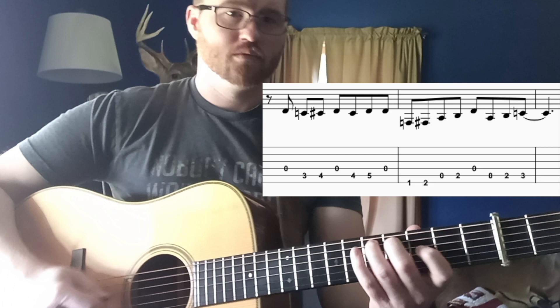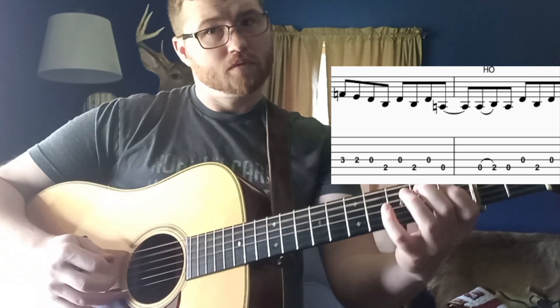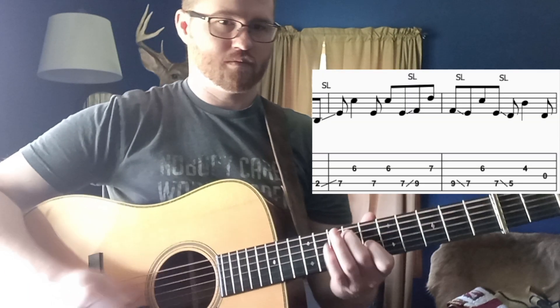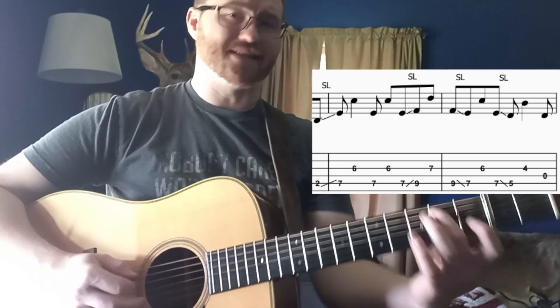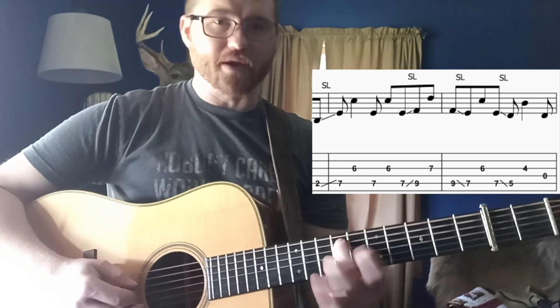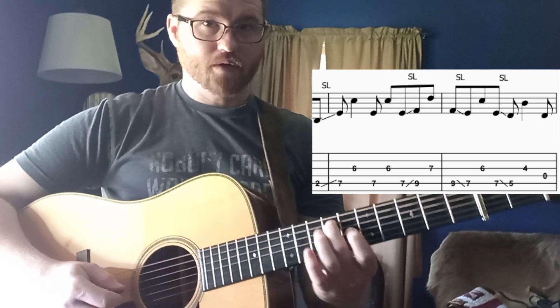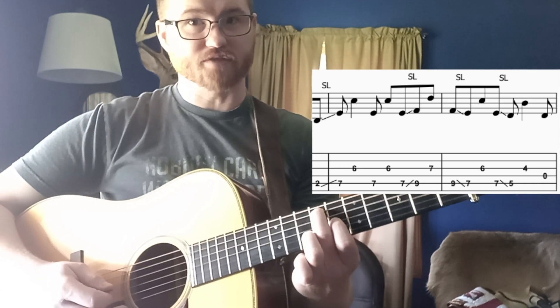Those first two licks together sound like this. The third lick is probably my favorite — a lot of sliding. You were rocking back and forth between that open D and that low B, and that low B is actually going to be your starting point here. Take your second finger on the second fret of the A string, slide it all the way up to the seventh fret on an upstroke. Then your first finger is going to reach back one fret behind — sixth fret on the G string — so you've skipped that D string.